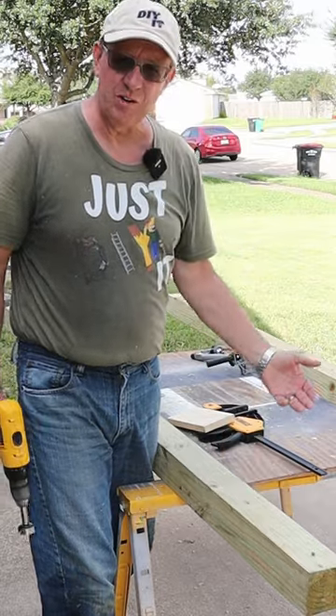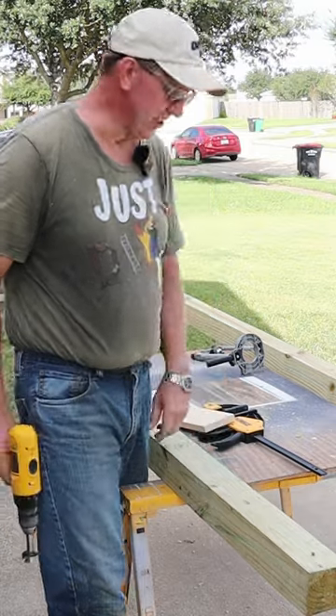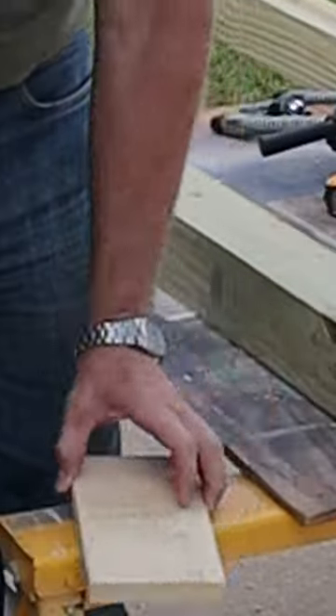Hey DIYers, have you ever drilled a hole and later went, oh no, I need a countersink? You know it won't work. Got a solution — take a scrap piece of board and a countersink bit.